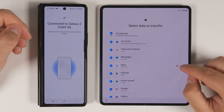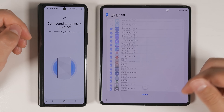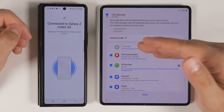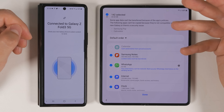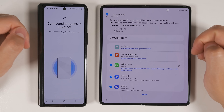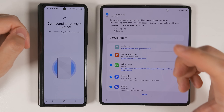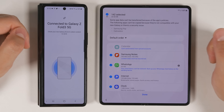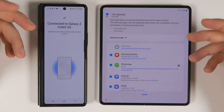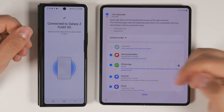You can transfer all of your applications, and if you tap the arrow you can select which specific applications you'd like to transfer. Some applications won't transfer — for example, the calendar app, because when you sign into your Samsung calendar on the new device it automatically syncs everything. An important thing to note: if you have locked notes in Samsung Notes, you will have to unlock those first in order for them to transfer. One major addition to Smart Switch is that you can now transfer WhatsApp messages, which used to not be possible.